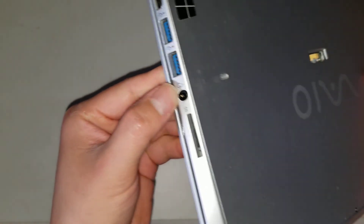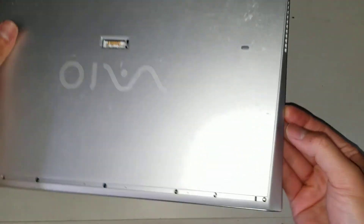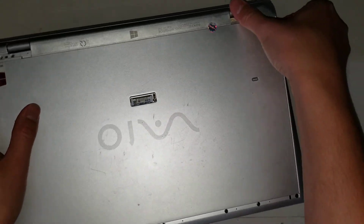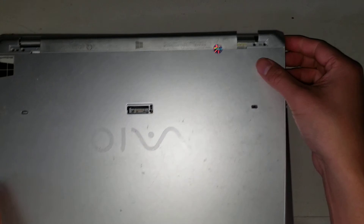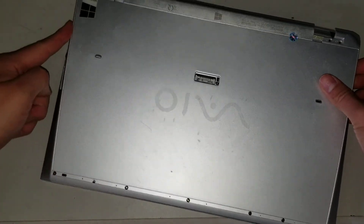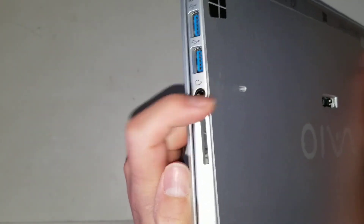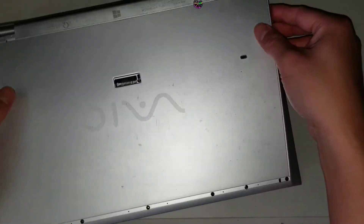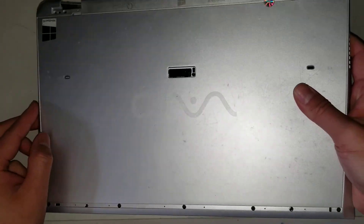Once you've done that, you'll see this side has the headphone jack, and then this side just has the charge port. You want to start prying it up from the part with the charge port. Basically you pry up all the way around these sides, but you don't want to pry up from the headphone jack side because the headphone jack is actually protruding out into the case. You actually have to lift the case at an angle from that side, then wiggle it and it'll come out.